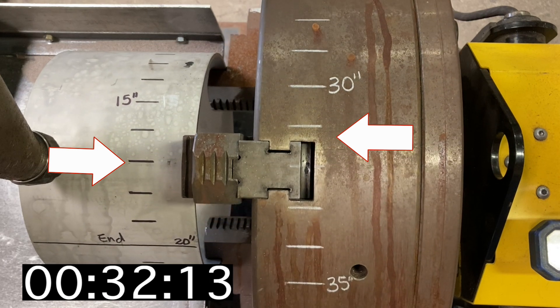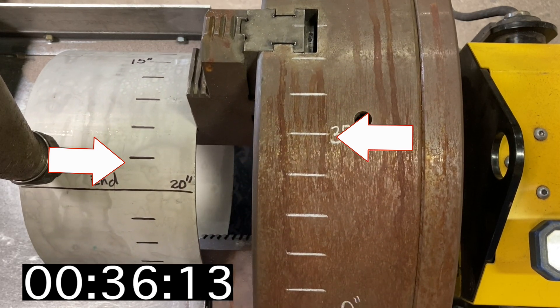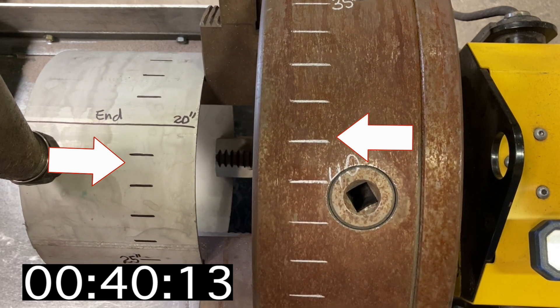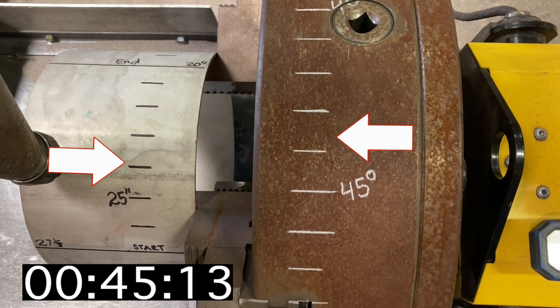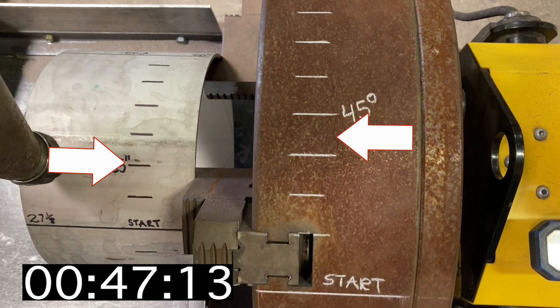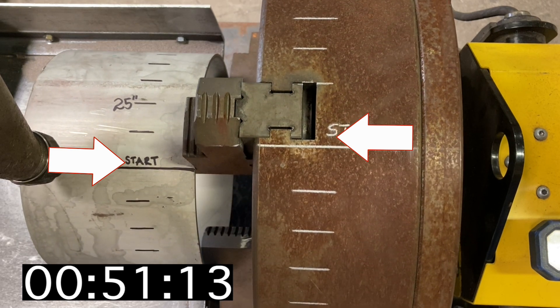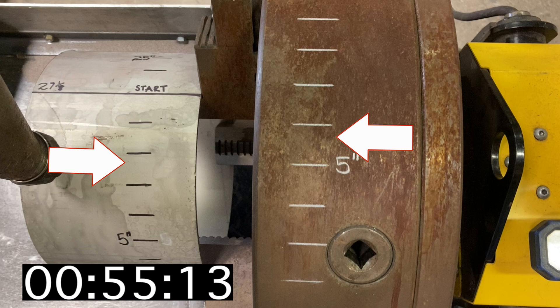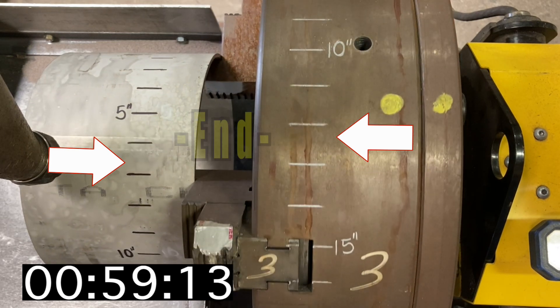Now that the stopwatch is marking time, allow it to reach the 1-minute mark, then stop the positioner. The SUB ARC wire will mark your inches per minute. In this example, both the pipe and the chuck rotated one whole revolution with a couple inches beyond the start line.